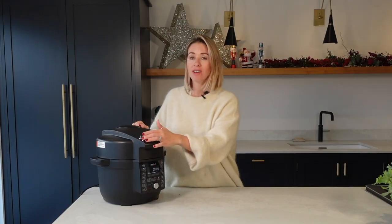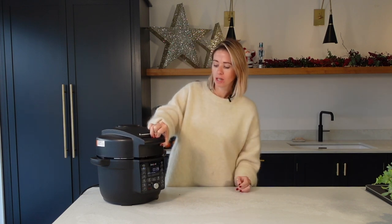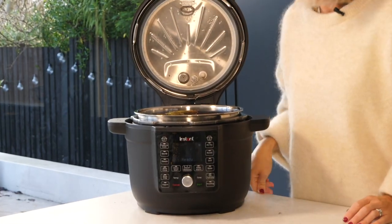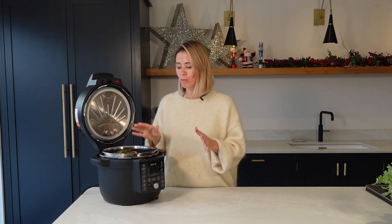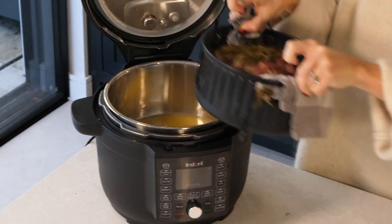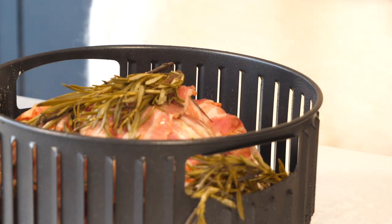Your 35 minutes is up and your pressure has been released, so I'm just going to open this up. Oh, that's looking so good — it smells absolutely amazing. This Instant Pot has an Ultimate Lid and I'm going to show you why that lid is so ultimate in just a moment. I'm going to take out the inner basket, drain the water off, and also remove all of the rosemary before the special thing comes out.